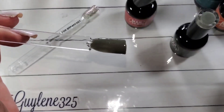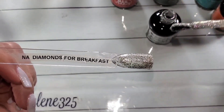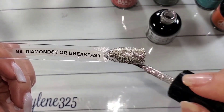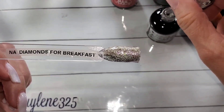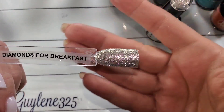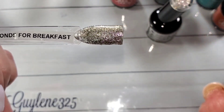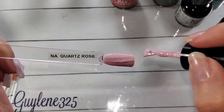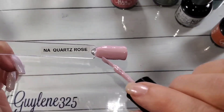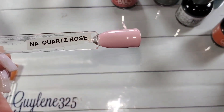Alright, we're going in for a second coat. I end up using the Quartz Rose under the Diamonds for Breakfast as an underwear base, and then use Diamonds for Breakfast as a topper. I think it would build up to full opacity in three coats. It's so full of glitter — even though it's on a clear base, for all that glitter to shine it really does need a clear base underneath it. And there are two coats of Quartz Rose.